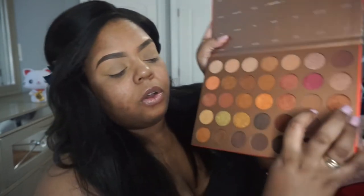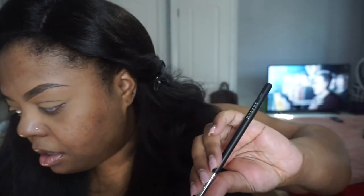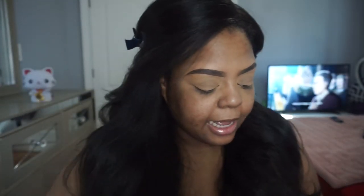Let's go in with the 35G bronze gold palette. I'm trying to figure out what transitional color I'm going to do — we're going to do like a smoky gold look, something basic. We're going to go in with the color SPF, which is this color right here. That will be the first transitional color. We're going to go in with my M441 brush and take SPF as a transitional color.